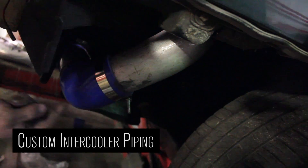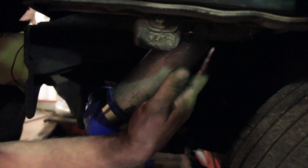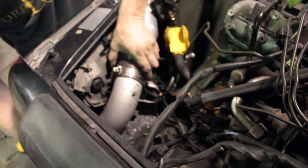This pipe is a Duramax. It's just a little piece that came with the kit, but it just kind of curls — not quite 45, not quite 90 or straight. And then it just comes around through the hole just perfect and then curls around nice and close to the headlight.